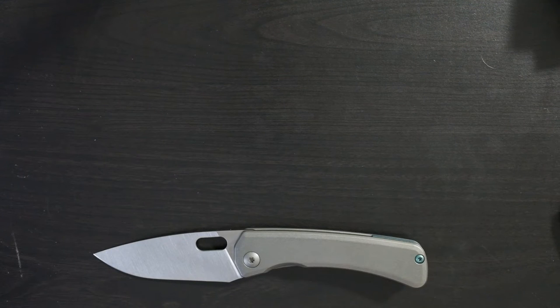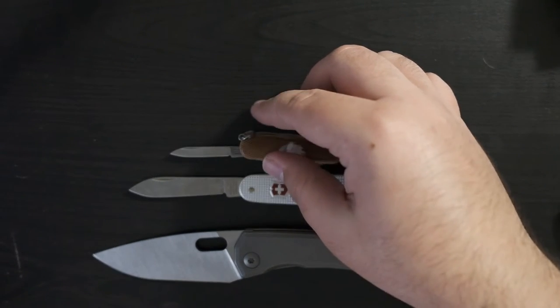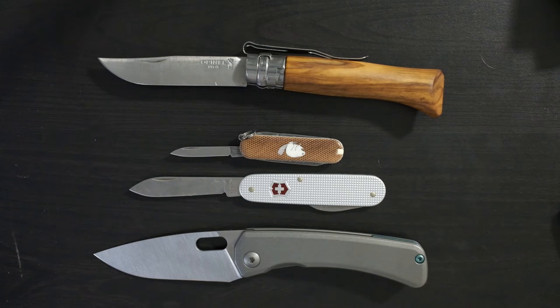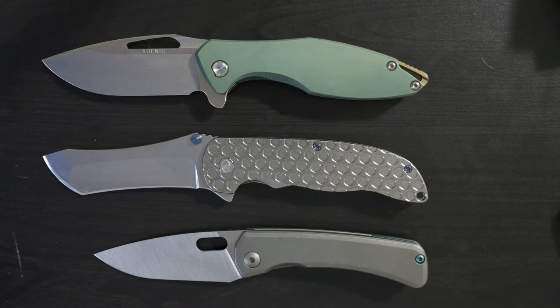Steingrabber Lamia size comparison time. We'll start off with some more common knives: the Victorinox Bantam slip joint, the Victorinox Classic — which everyone should have, they're cheap and fantastic little knives, really great EDC additions — and the Opinel No. 8, which has a pocket clip but is otherwise completely stock. It's a little bit bigger than the Steingrabber Lamia, though my camera angle makes it look maybe a quarter inch larger. They're very, very similar in overall length. Next up, some popular higher-end knives: the Grimsby Norseman and the Koenig Arius — both obviously significantly larger than the Lamia.